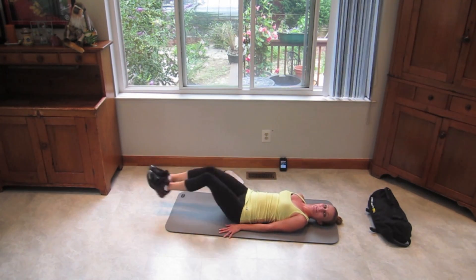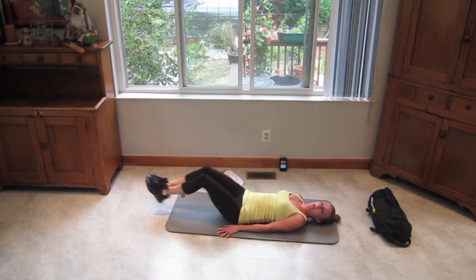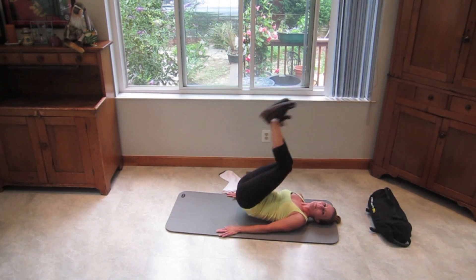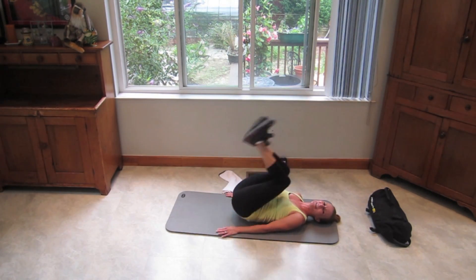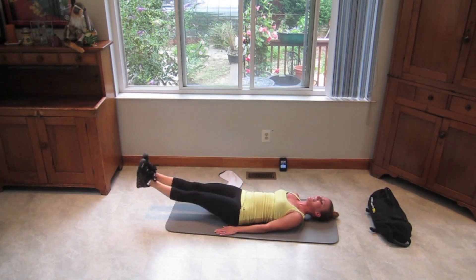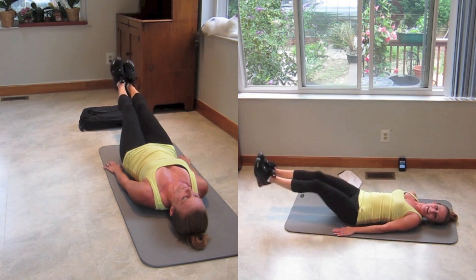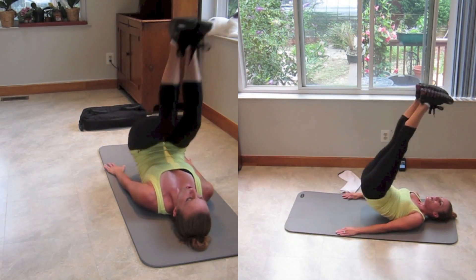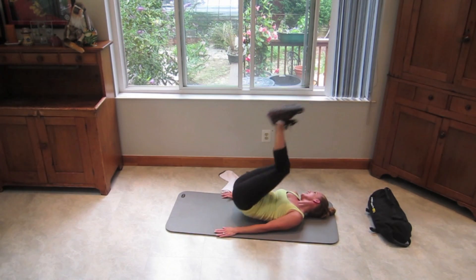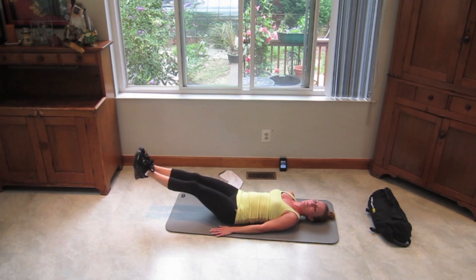Pick them up — kick your feet out. Footprints in the ceiling, extend out. Shoulder and head are staying on the mat with this one. Kick it up, kick it out. I am sweating — come on, eight seconds. Working those lower abs here. Fighting that pooch — especially after having two kids, I know about that pooch. Come on, kick it up, kick them out. Push it.